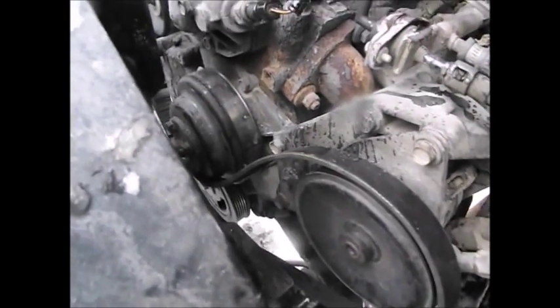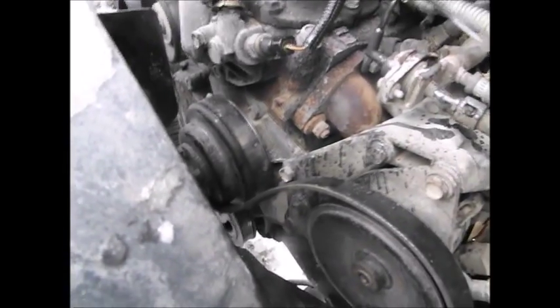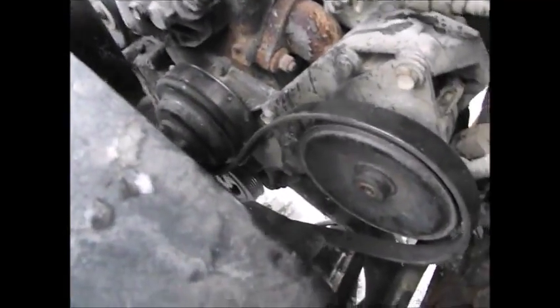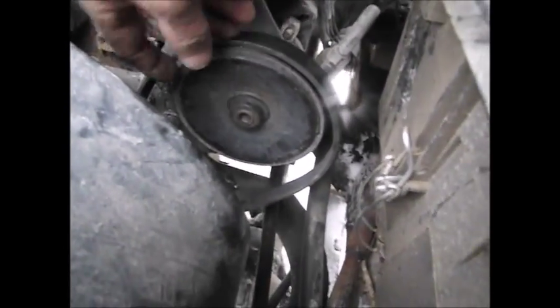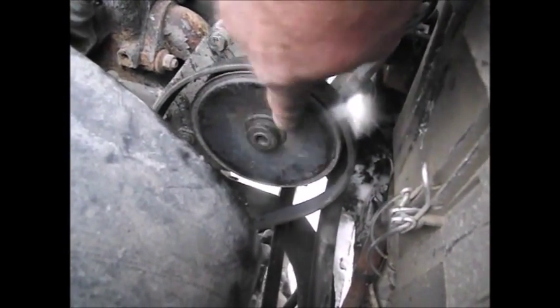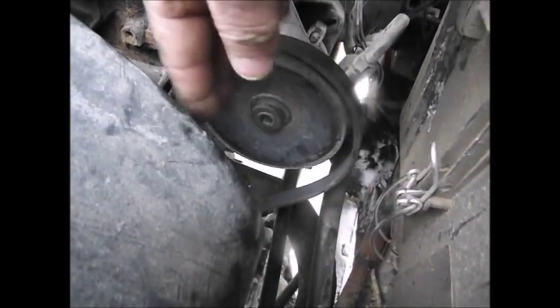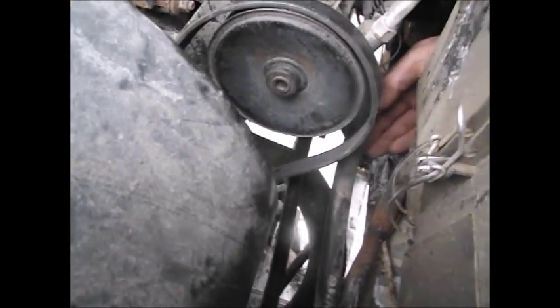As far as how the belt goes, that's usually on the back of the belt cover or underneath your hood somewhere — the diagram of how you lay the belt out onto the pulleys. It's just the part where it actually loosens up on your power steering pump, and that's your adjusting point. This slides backward and forward, and that's what you want to look for — it's down here.